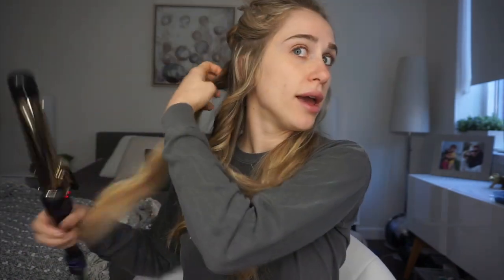This hair curler — I think I paid fifty dollars for it and it's really good. I think this is a one and a half inch barrel. You can get a bigger one or a smaller one. Depending on the size of your barrel, that's how big your curls are gonna be. So if you want more defined curls, you should look for a thinner one.